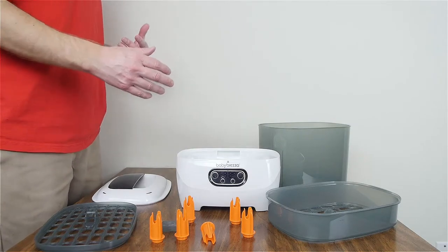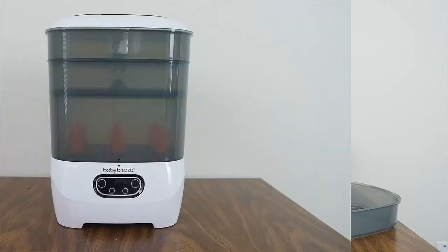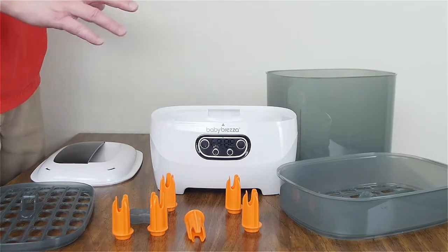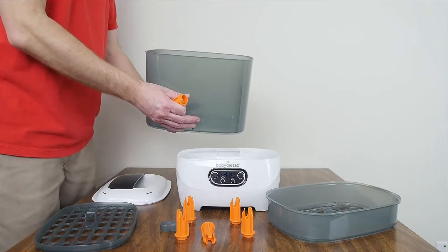There are actually more components of this Baby Brezza Sterilizer Dryer Advanced than there are of the Sterilizer Dryer Original, because you have different configurations that you can put this in. Let's put this back in its original configuration and then I will run a test with a couple of bottles so you can see it in action.